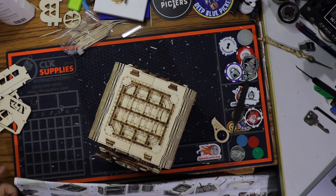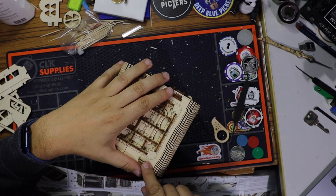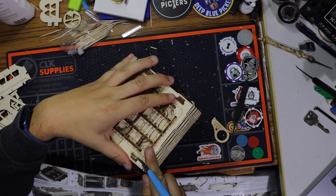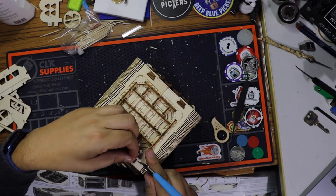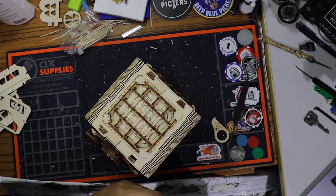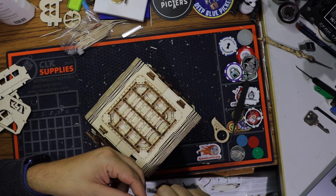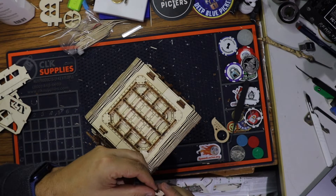That is the crap that just happened here. I'm trying to remove this again without breaking more than needed. Already broke it a little, but I guess this is not cut out well, and based on my experience with this kit, it makes sense.